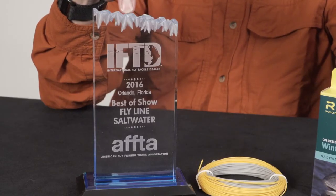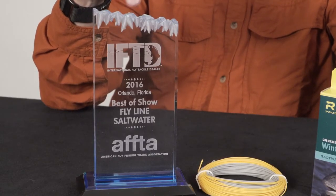It happened to win the best new saltwater line at the IFTD show this year in Orlando, so we're pretty excited by that. People thought this was a cool idea — this is a cool saltwater line, and it's won an award already.